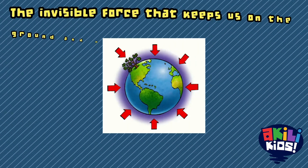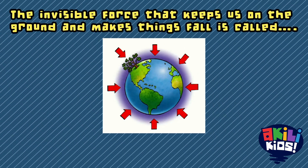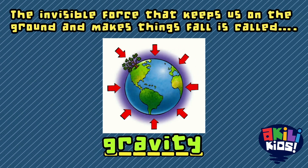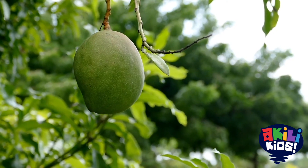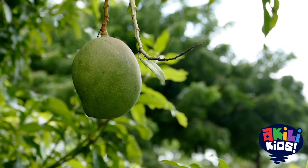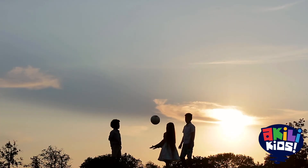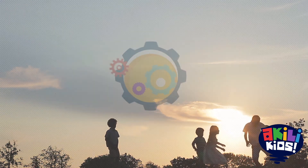The invisible force that keeps us on the ground and makes things fall is called gravity. It is also the reason why a mango falls from the tree when it's ripe, and why a ball will always fall on the ground after you throw it up in the air. Well done.